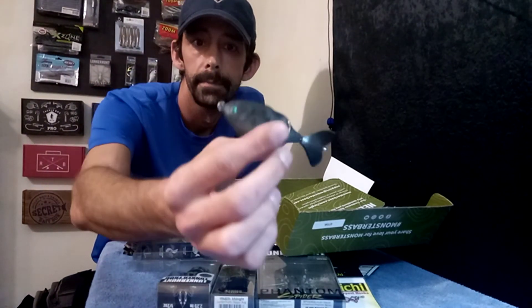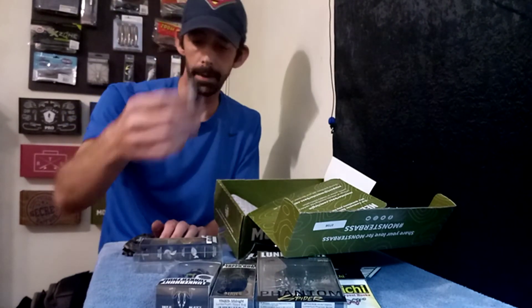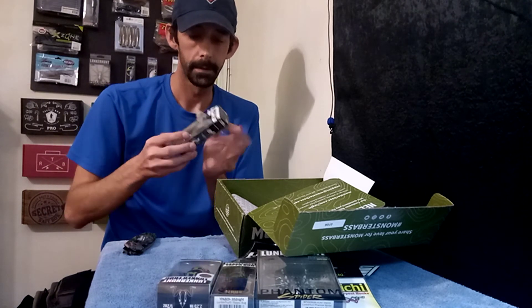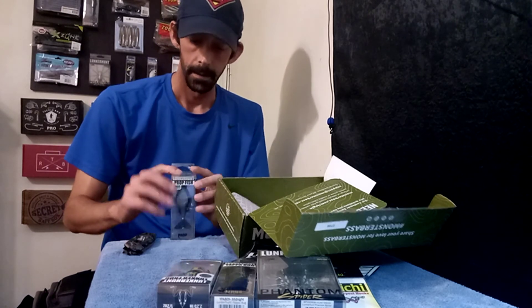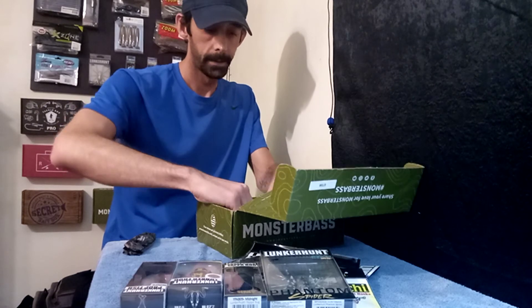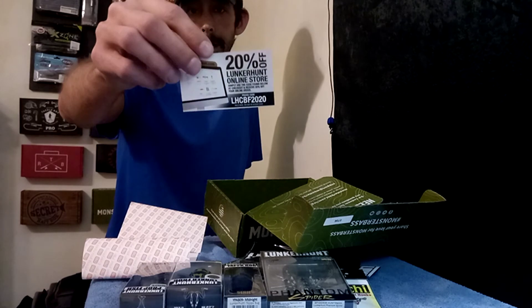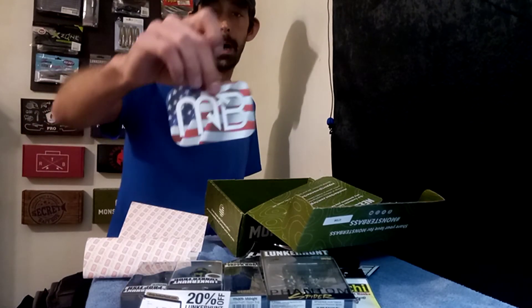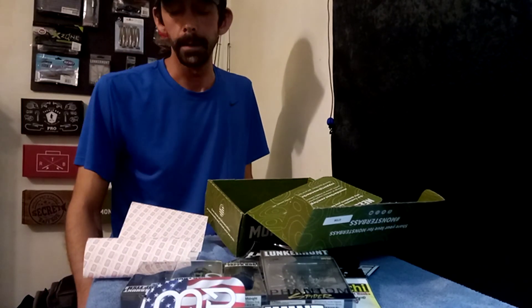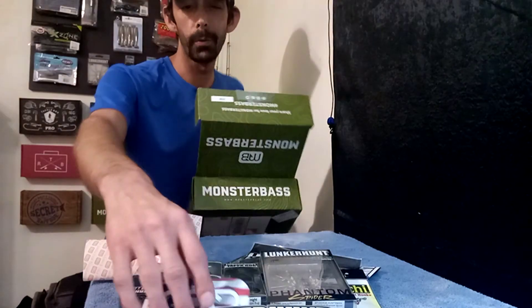There's the Prop Fish — if any of y'all have had good luck on these, leave a comment below and let me know how they work. They seem like they'd work pretty good. That was the last thing in there. Of course you've got your 20% off Lunker Hunt at the store, you got the Monster Bass sticker, and you get the Lunker Hunt sticker. So yeah, that's not a bad box — you got five lures plus a pack of hooks and some stickers for 25 bucks. That's not bad.